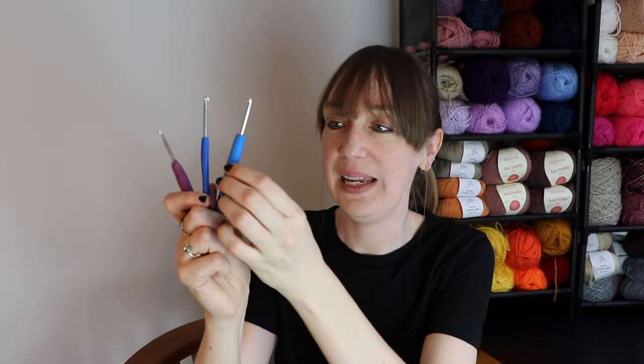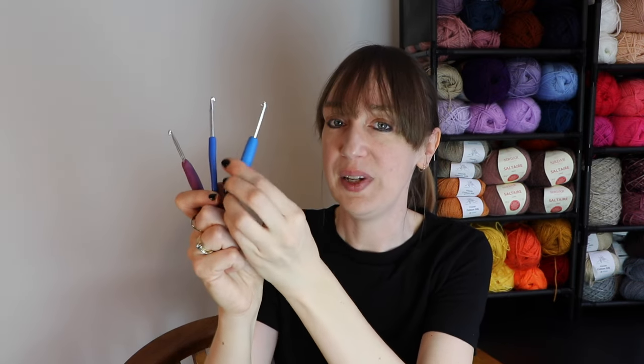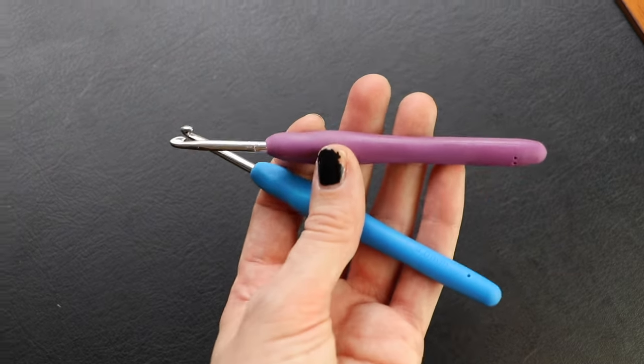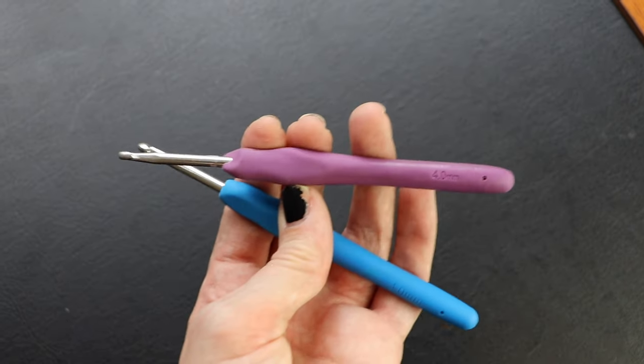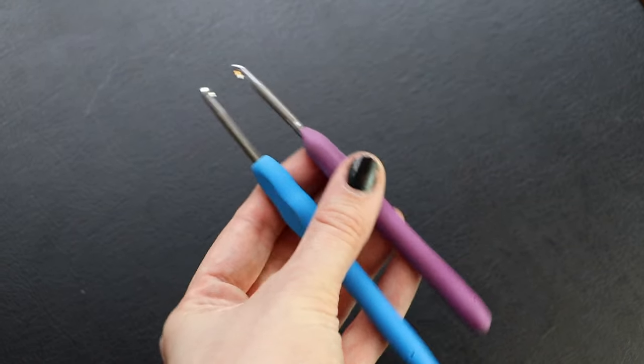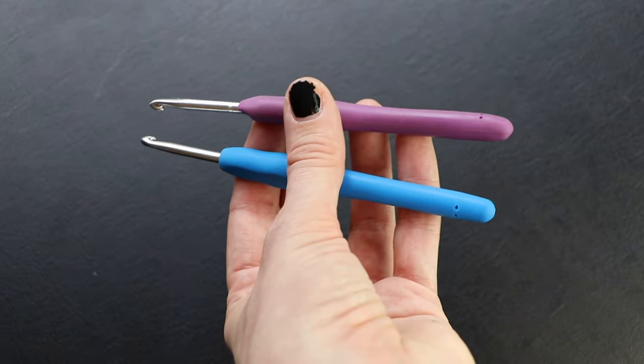The thicker ergonomic handles have a bit of padding — they're a bit squishy and textured, and they widen the handle. It makes it easier for most of us to hold on to, and it can make it more comfortable for longer-term crocheting. People find they have less wrist pain when using them, because it alters how your hand is positioned on the hook.